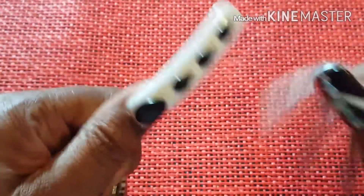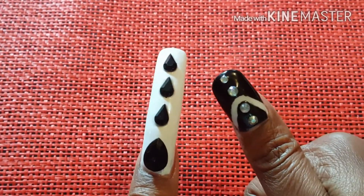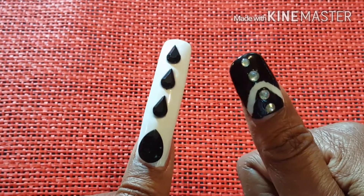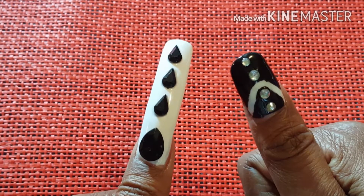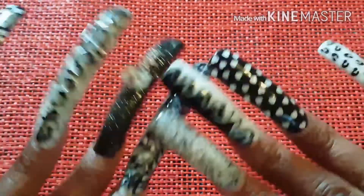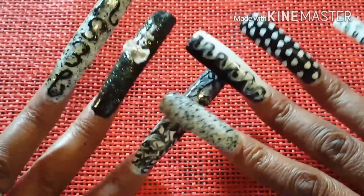Alright, let me show you my thumbs so that you can see. You can't see them that way so I'm going to have to turn them this way. Anyway, these are the new set of nails.